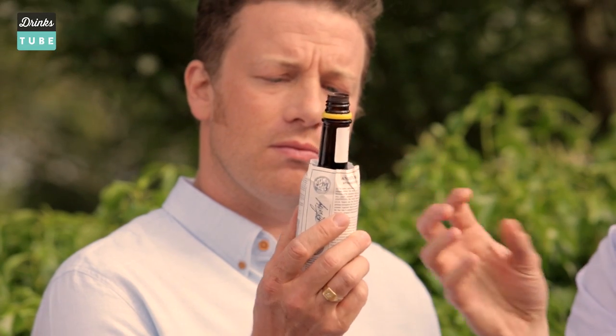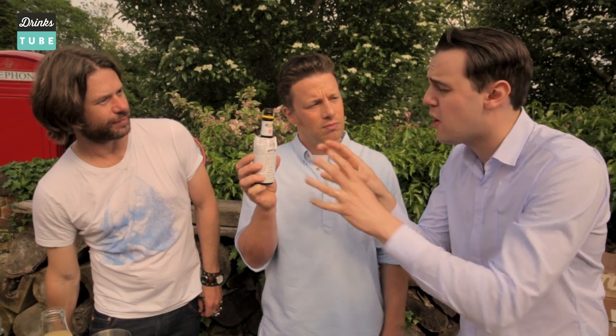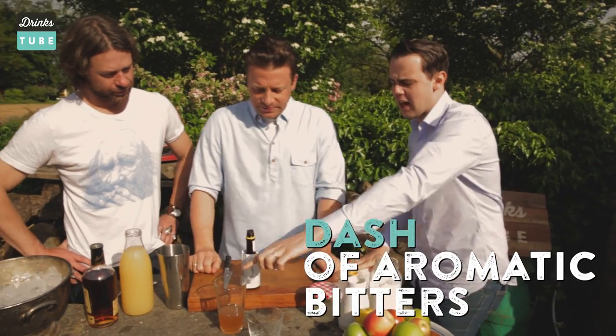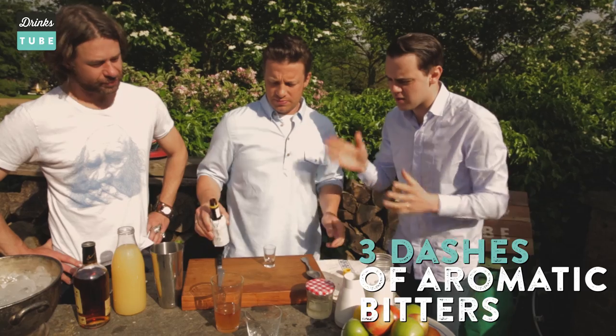What the hell is bitters? Why do people go crazy for them? Aromatic bitters is the essential of a great cocktail. Because it's a concentrate — an infusion and maceration of specific herbs and spices. Normally our secret recipe. So let's put a dash. Two dashes. Three, because it's three of us — the sexy boys. There we go. Exactly.